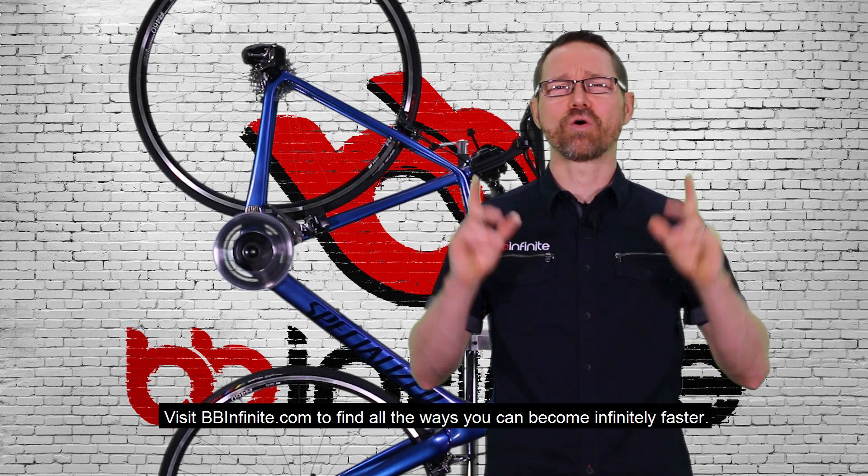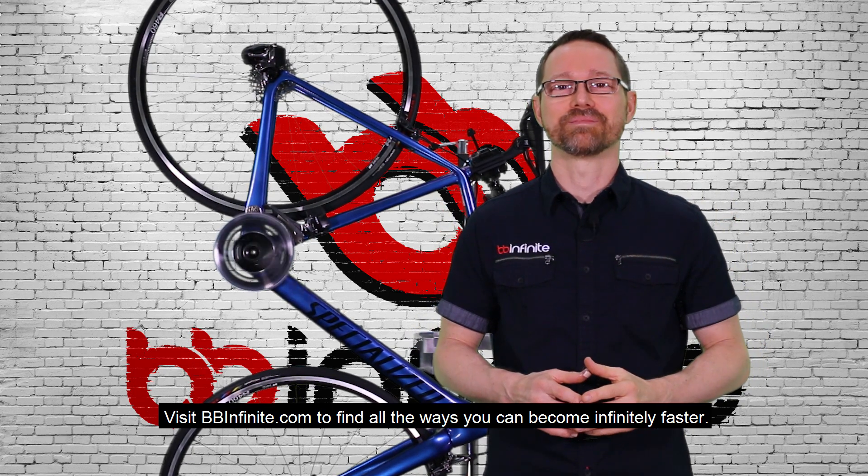Visit BB-Infinite.com to find all the ways you can become infinitely faster.